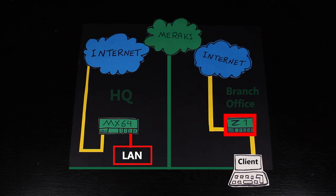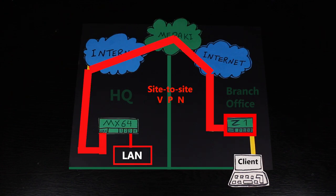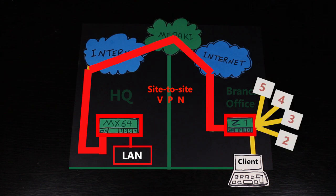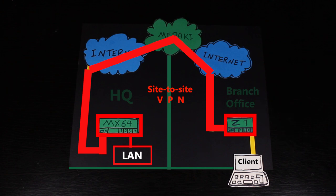But with this device, we can set up a site-to-site VPN between the Z1 and the HQ MX security appliance. This way, the clients connected to the Z1 can easily access the HQ via the site-to-site VPN while still able to access local resources such as printers and shared drives. Keep in mind that the Z1 is designed to handle up to 5 client devices, so it's not designed for a big network. It is meant for small branch offices or remote sites.